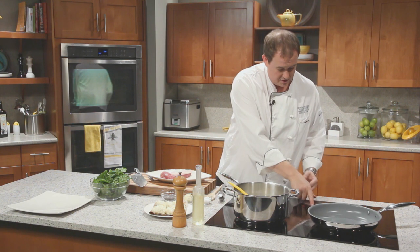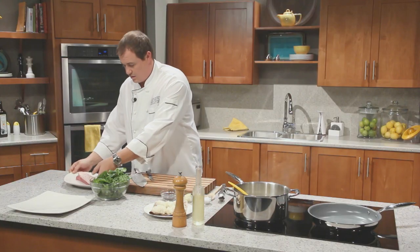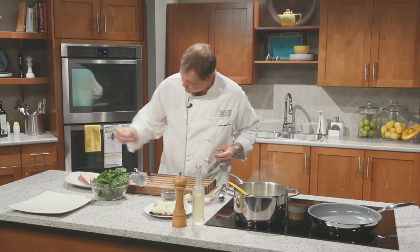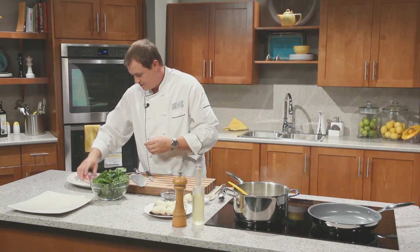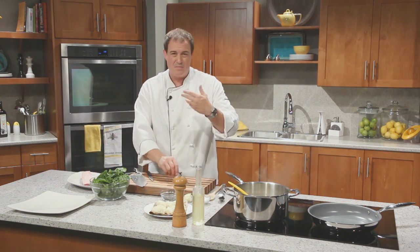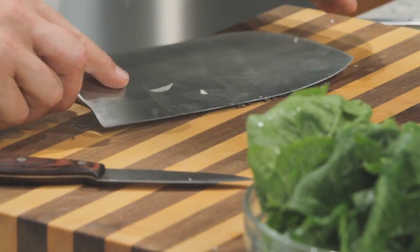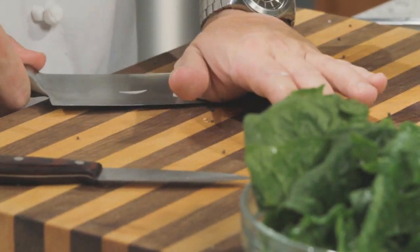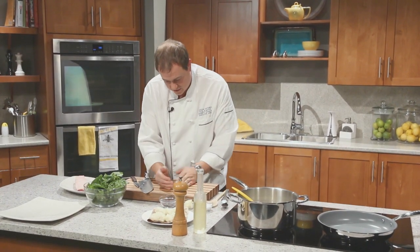We'll get our other pan nice and hot. When you're wilting spinach, it's simply just to add some heat and start to break it down, but it should still have some nice texture. We still want to add some seasoning, and then something to give it a bit of extra flavour — in this case we're going to use some black mustard seed. Black mustard seed will add a bit of heat and give it almost a horseradishy flavour. Crush it with a big knife — that just starts to break up some of the flavours.